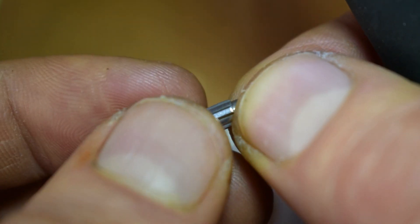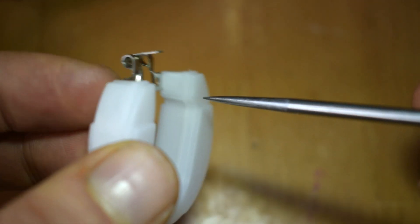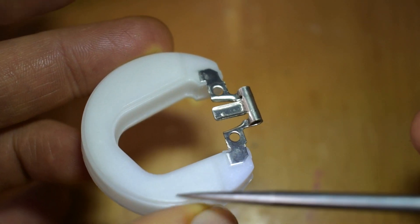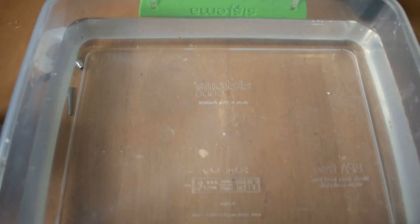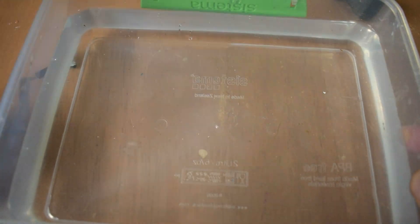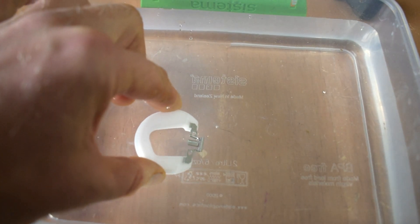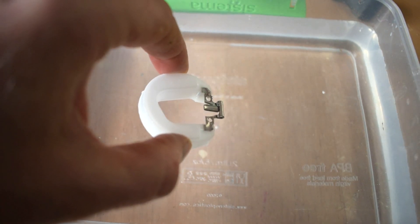The next thing to do is look at the float itself and make sure there's no damage where the needle valve sits — no cracks, no bends. Take a look at the structure, and then look at the float part; this should be sealed because it is a float. If you want to be thorough, you could place the float in a bowl of water and try to submerge it to see if any bubbles rise, which would indicate leaks or cracks. Generally though, you can find evidence of fluid inside the float if it's leaking — you can just shake it and hear it.